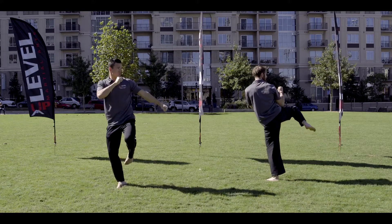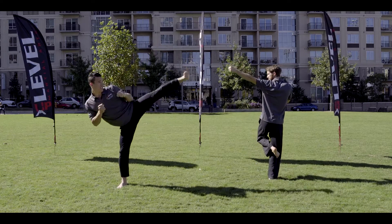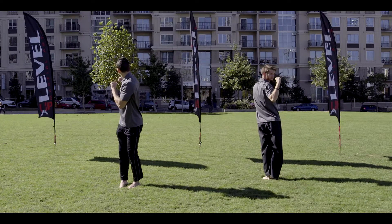Switch guards. Ready? Four — left hand back fist. Ready? Five — left leg side kick, land together. Six — look over your right shoulder, right leg back kick.